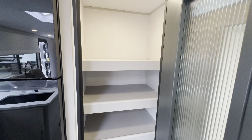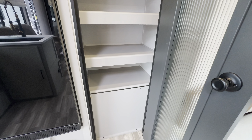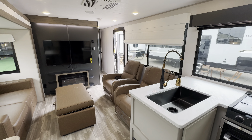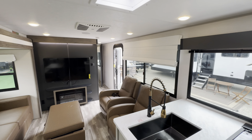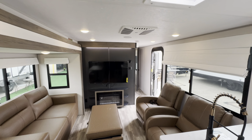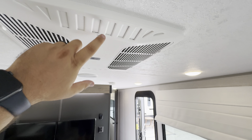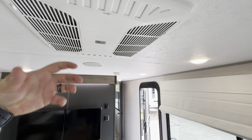Right next to the refrigerator you have a pantry — great place for all your dry food storage. There's also some access for maintenance there. This is definitely going to be a higher-end travel trailer: better construction, better insulation, a fully walkable roof, a massive slide. Just in general, a nicer brand of camper. You're also going to get a 15K AC with a drop zone.